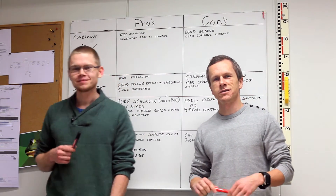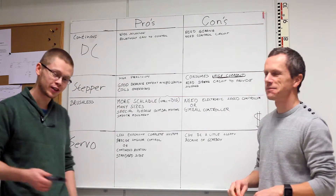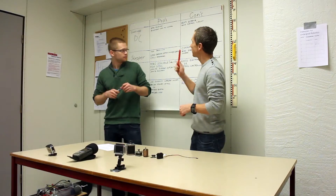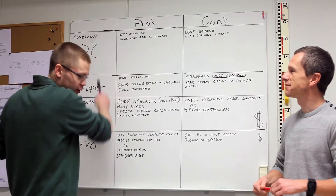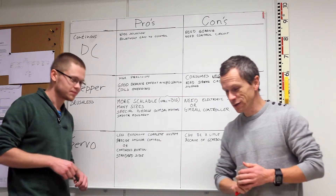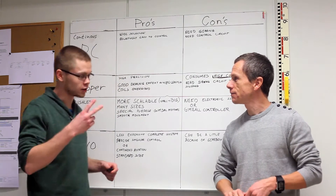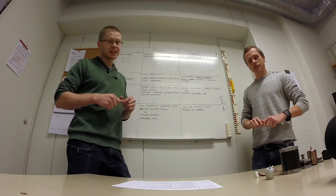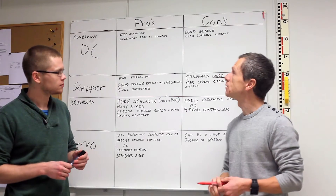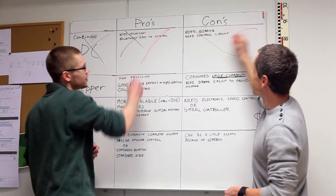Okay, so now we're gonna talk about the different motor types, because we have to narrow down on one type for our rig. Starting with DC motors — also known as brushed DC motors. There's a wide selection of them and they're relatively easy to control with a simple control circuit, just two wires. But they need gearing and a control circuit, and for our purpose they're not ideal — so we cut those out.